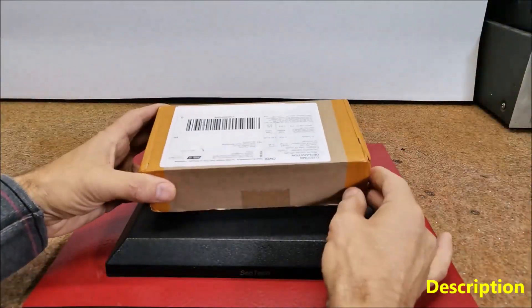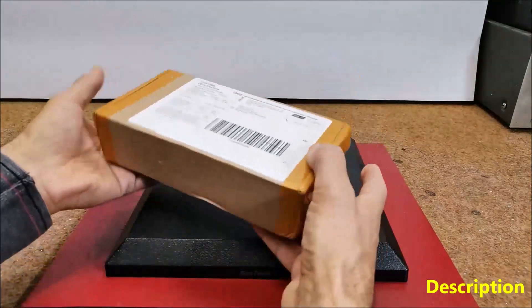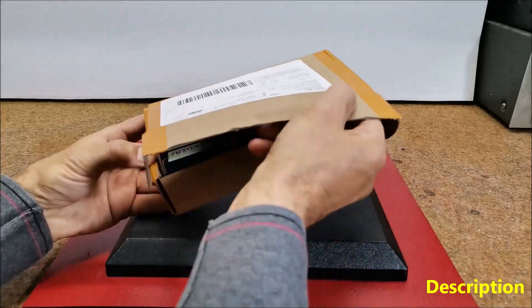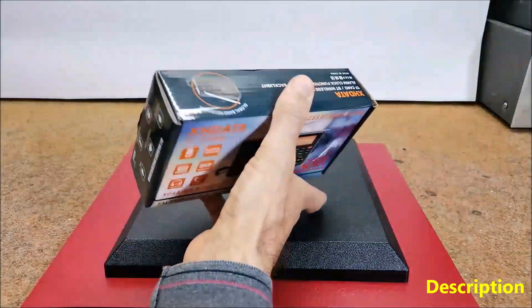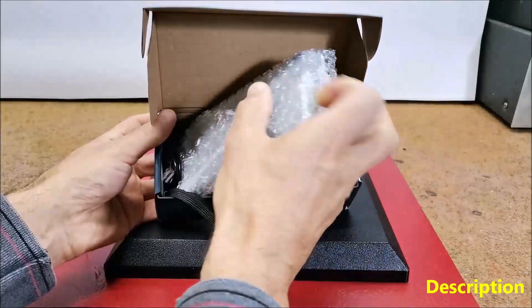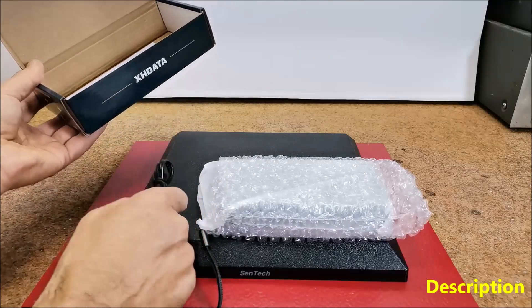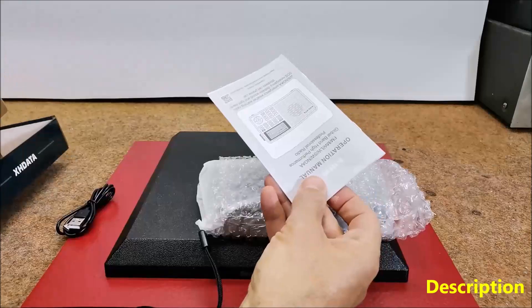My shipment arrived relatively quickly, in less than two weeks, well packed and without any consequences of transportation. Inside is the original box containing the receiver, a USB-C type cable for charging, and English manuals.